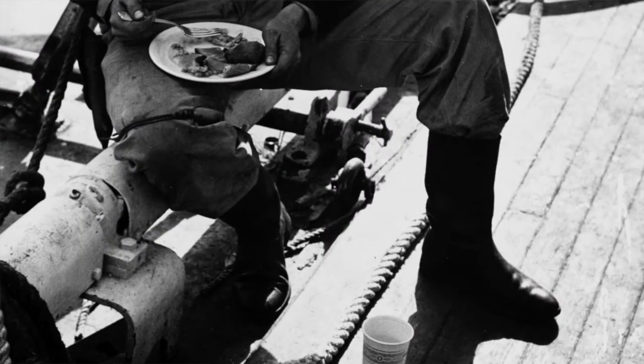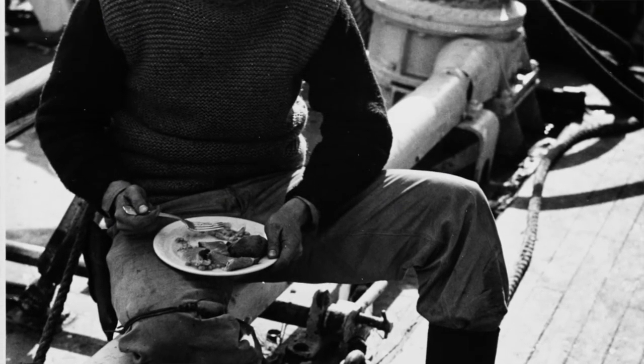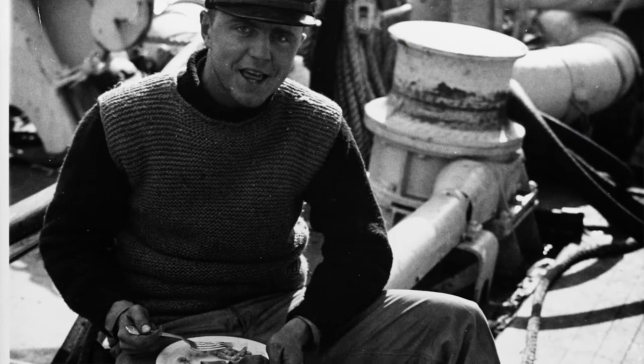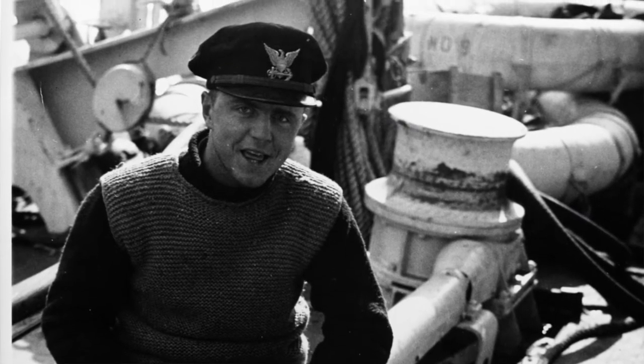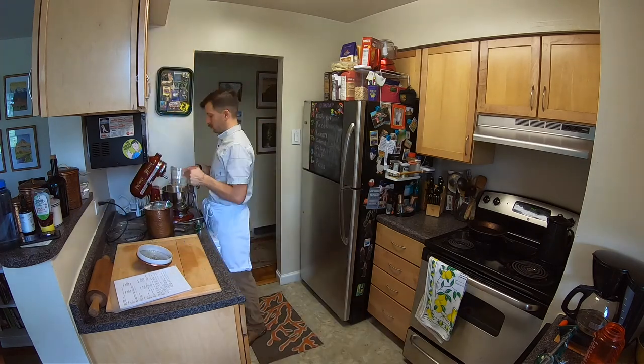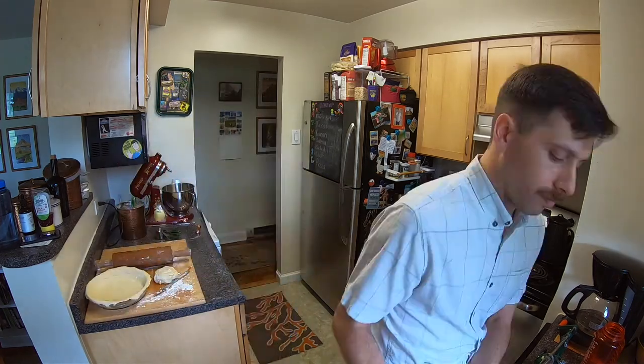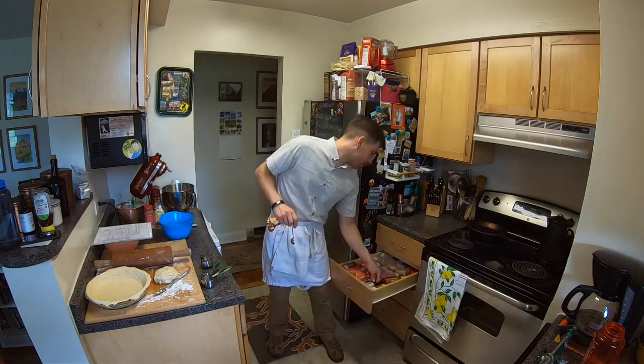Finally, pie pastry — originally 14 pounds, we'll be using two pounds. Roll the pie pastry to a thickness of one-eighth of an inch and you'll want it to go into the pie pan with enough to cover over the top. Line the pie tins with pie dough, add apples, sprinkle each pie with one cup of the sugared spice mixture, add two tablespoons of butter, brush edges with cold water, and add the top crust.